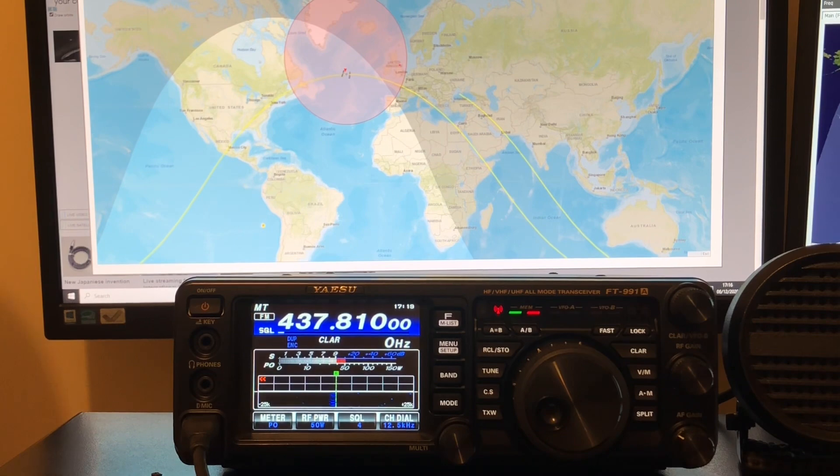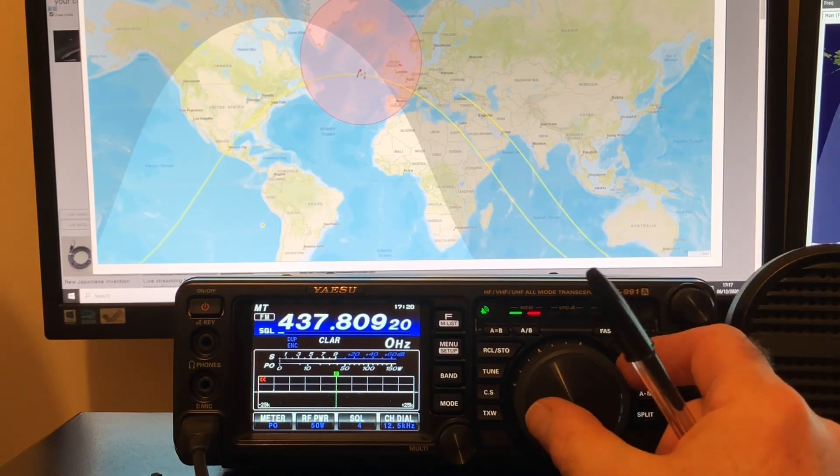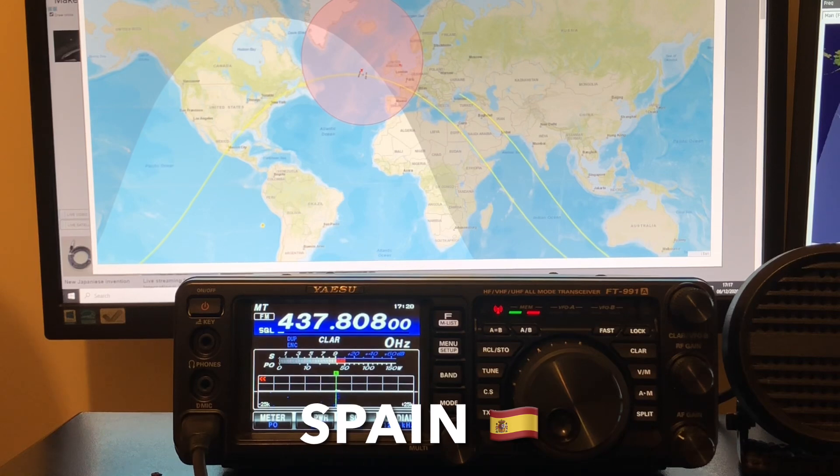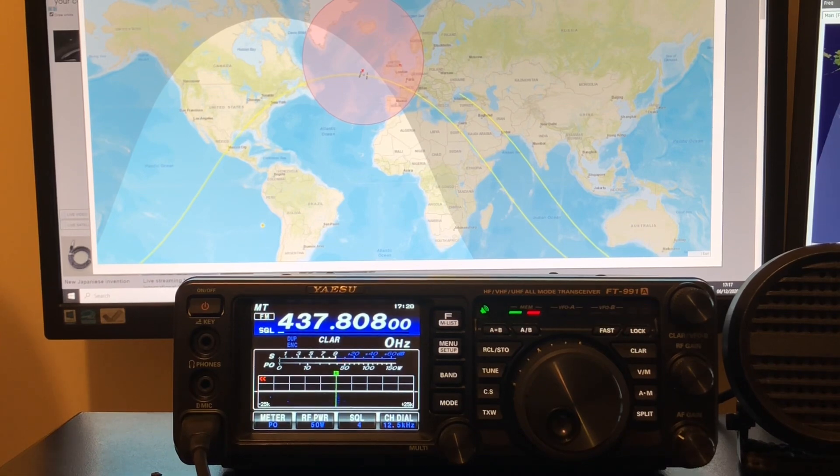CQSAT, Golf 0 Charlie November November. CQSAT, Golf 0 Charlie November November. EI 5-9 in India Oscar 9-4, Golf Mike, Roger. CQSAT, Golf 0 Charlie November November. Roger, Roger, all copied, 73. CQSAT, Golf 0 Charlie November November.